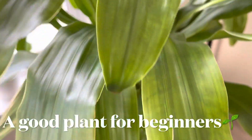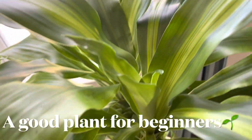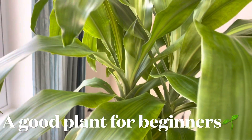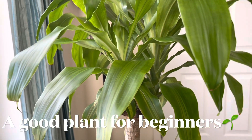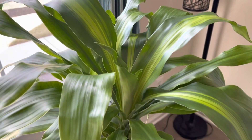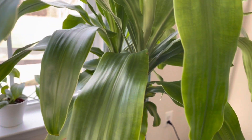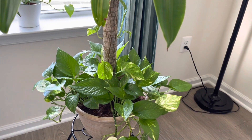That's all about my corn plant. Here are five reasons to get it: first, it's tolerant of indirect light; second, it's not expensive; third, watering is easy; fourth, it has beautiful long striped variegated leaves; and fifth, it will improve your indoor air quality. So get this plant home!